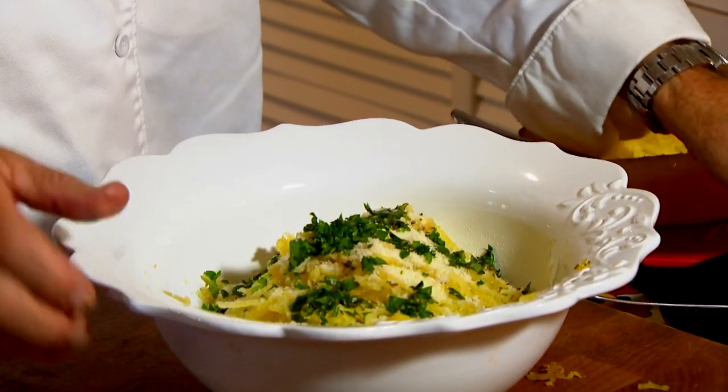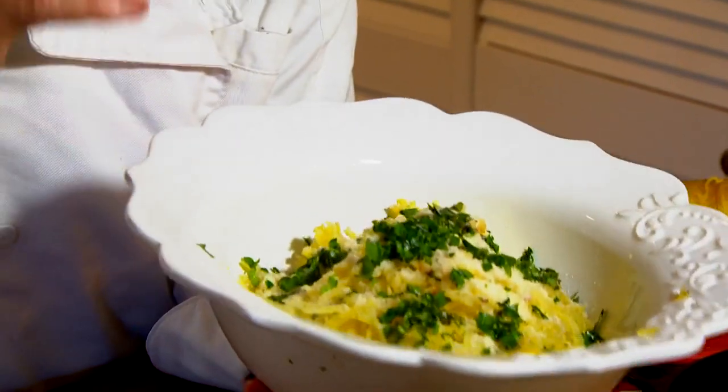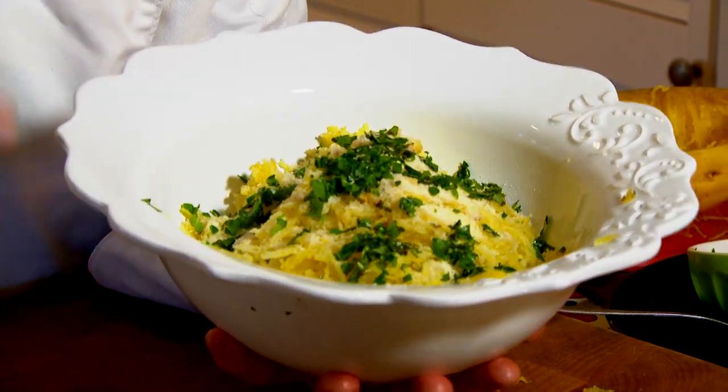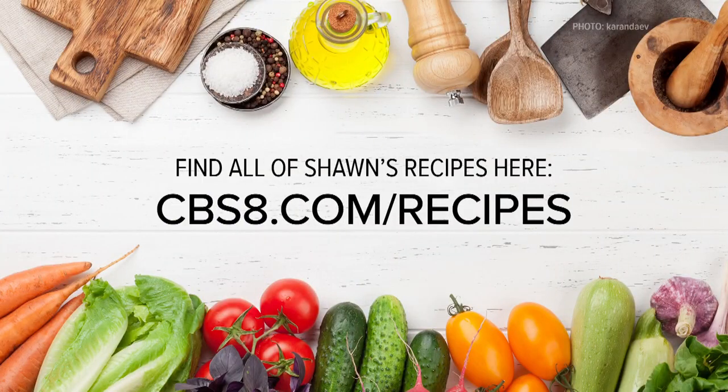I'm telling you, you serve this up and everyone is going to be blown away about how good spaghetti squash can be. If you'd like this recipe and all the other ones we're doing, go to cbs8.com/recipes. Now that's cooking with style.